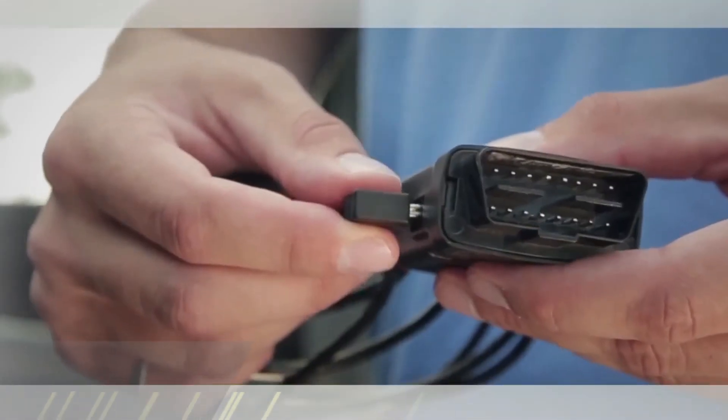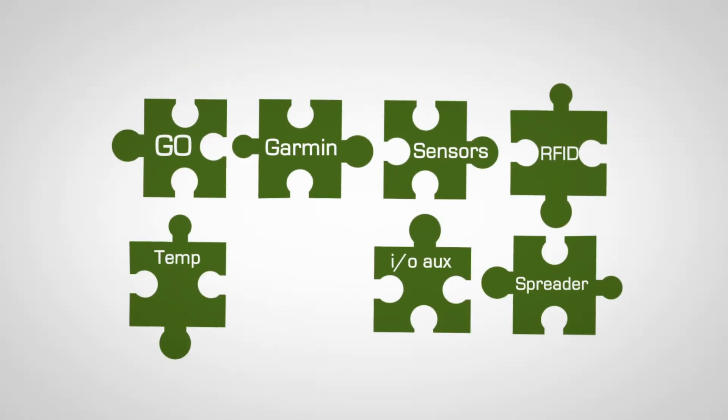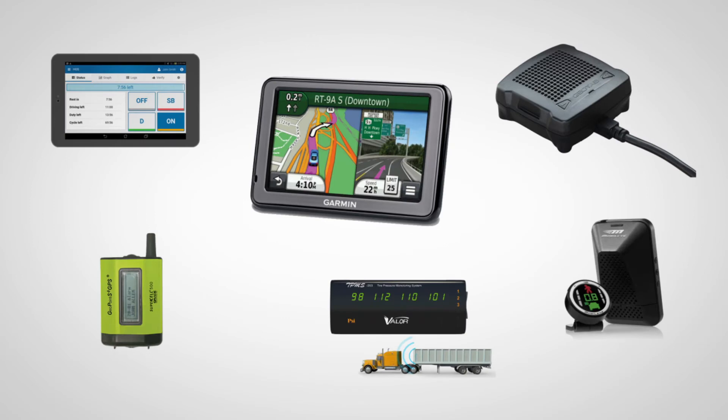Simply plug in the accessory IOX cable to the IOX port. You can expand with up to 6 accessory components at any time. The IOX port provides power and communication to your third-party devices.